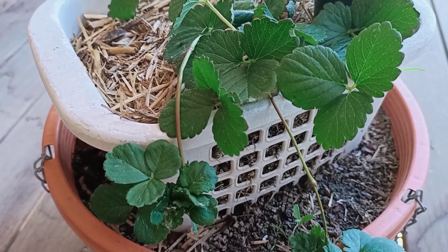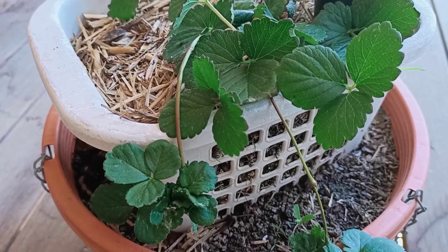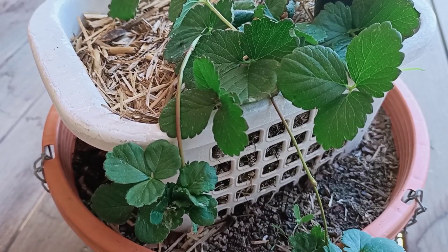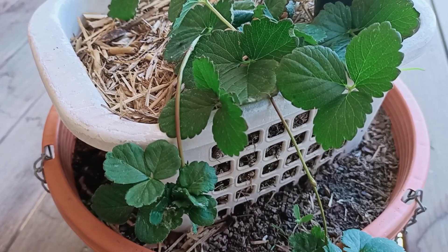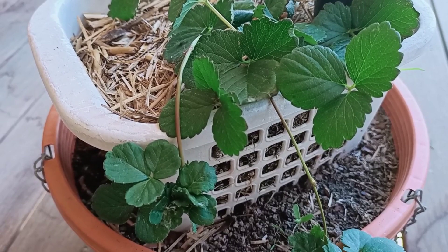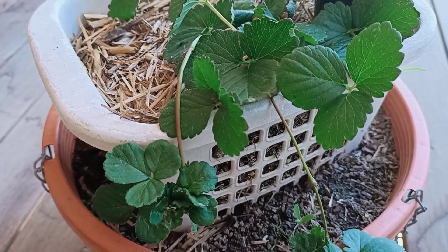Hi guys, today I want to show you how to propagate strawberry plants. It's a very easy process. I will show you how strawberry plants produce runners.